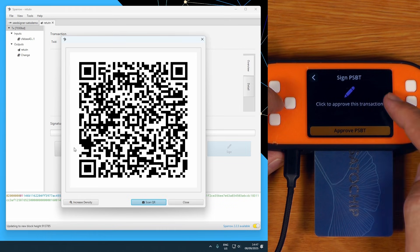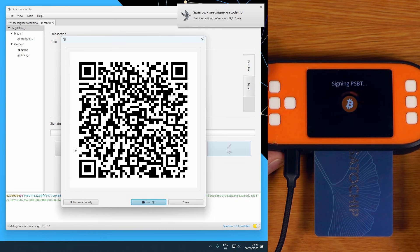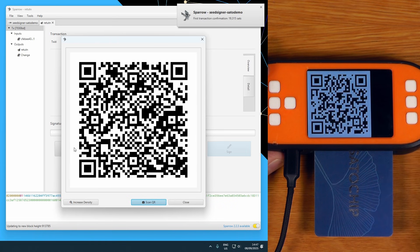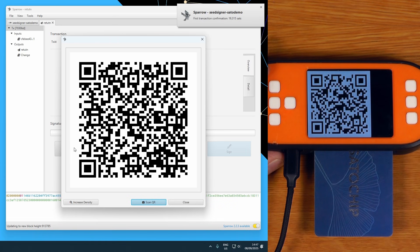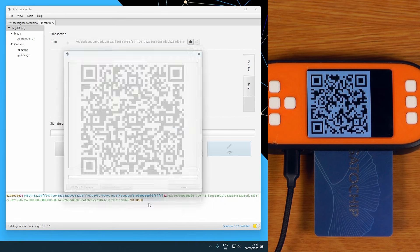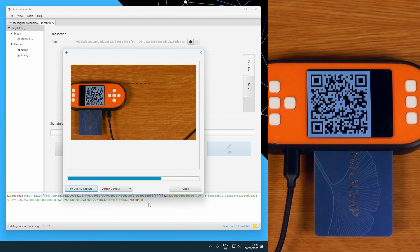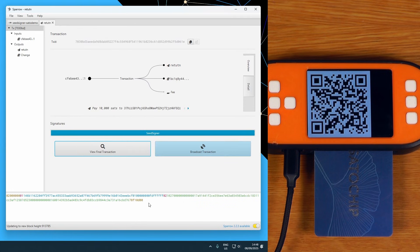What's going to happen here is it's going to pass the transaction from the SeedSigner onto the smart card. The smart card will sign it and then pass it back. I'll approve PSBT — that takes a moment just to sign it on the smart card. And there we go, that is our transaction. I can just say scan QR, and there we go — we now have the verified transaction back in Sparrow.